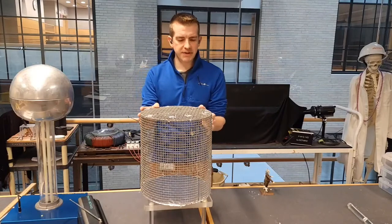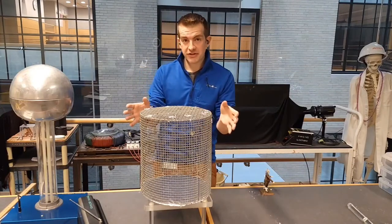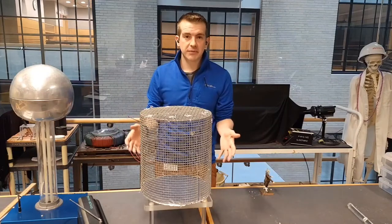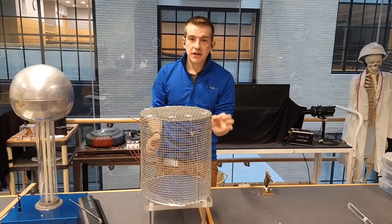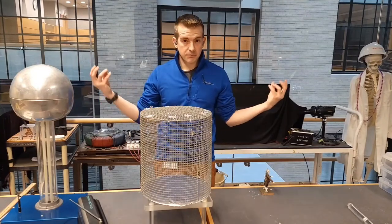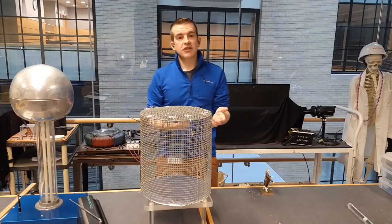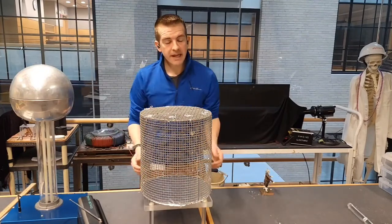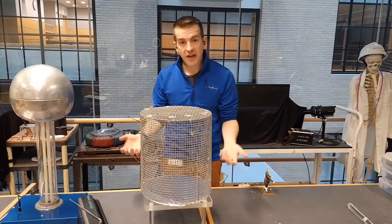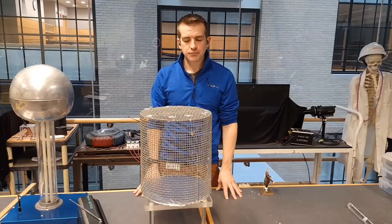There's also something called skin depth — the thicker your cage is, the better it's going to be at protection from the inside. Even if you had a completely solid metal cage with no holes but it was thin, certain powerful enough EMF pulses are going to go through it. So to be really protected, you need a very finely meshed or solid-walled Faraday cage, and it needs to be very thick if you want the ultimate EMF protection.